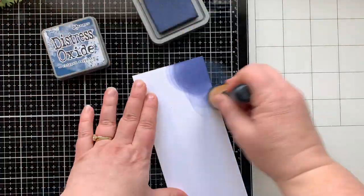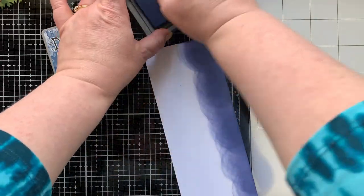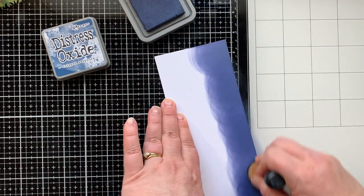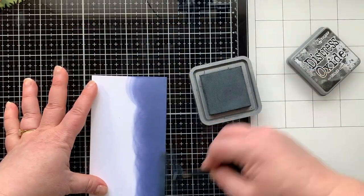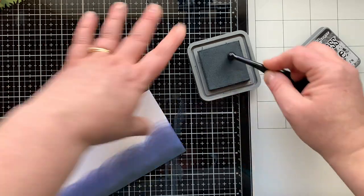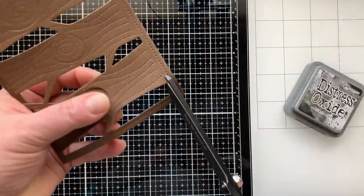Now I'm taking my Chipped Sapphire Distress Oxide ink — truth be told, this is the first time I've ever used this color, it's new to me, and it was very exciting. I loved it. It's a really good almost-nighttime sky color. When you camp in the summer it's a long time until it gets dark to make a fire, so sometimes with kids you just start the fire when it's not quite dark yet. I'm adding a little Black Soot to the edge to give it more of a nighttime feel.